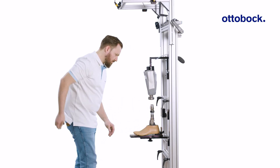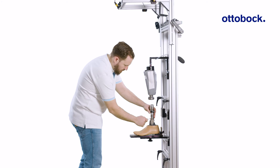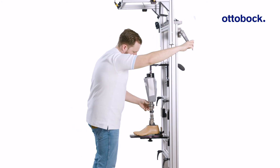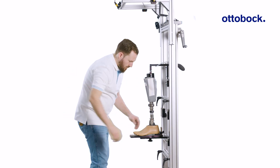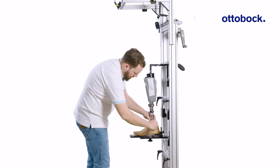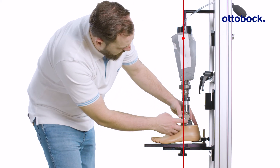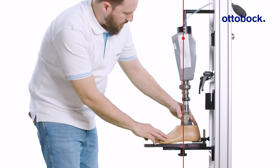In this example, the socket was pre-configured with the new Ottobock quick-change adapter. After connecting the components, check the correct orientation of foot and socket again.